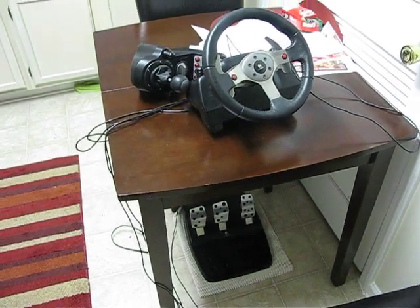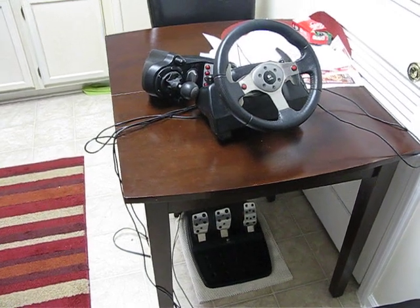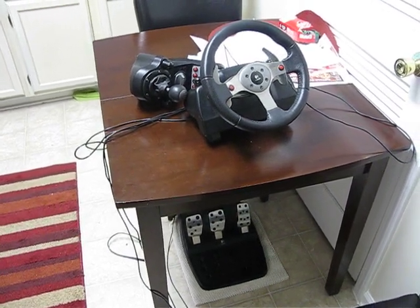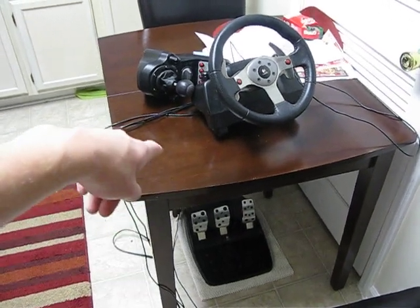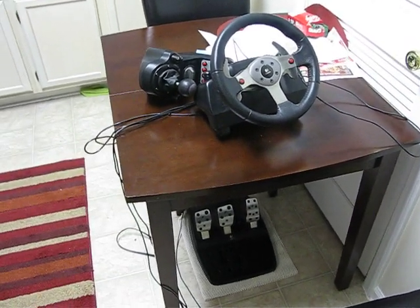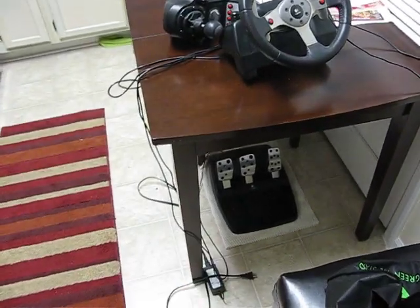Hey, just wanted to make a quick video sharing a pretty simple solution I found to what I'm sure is a fairly common problem for people who have a steering wheel setup like mine. As you can see on my smallish kitchen table, I've got my G25 wheel and shifter, and then down on the floor I've got the pedals.